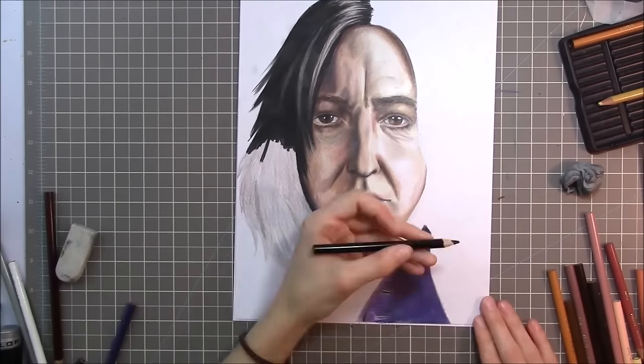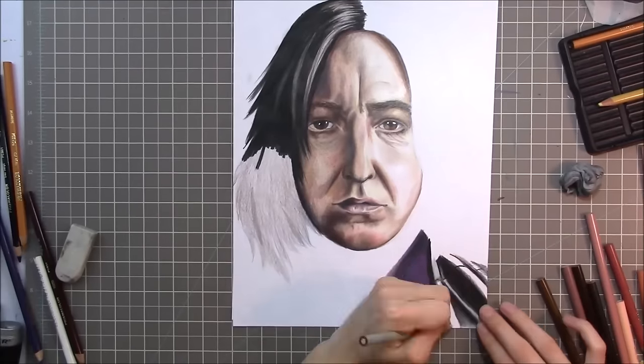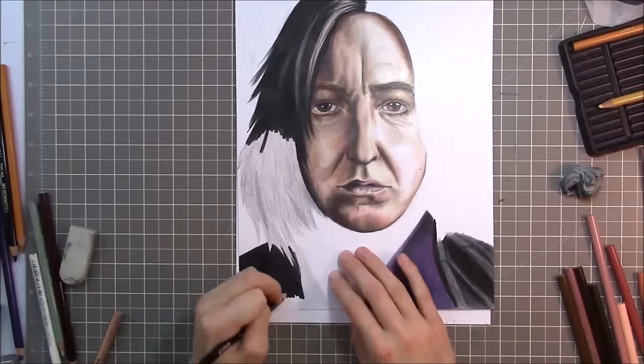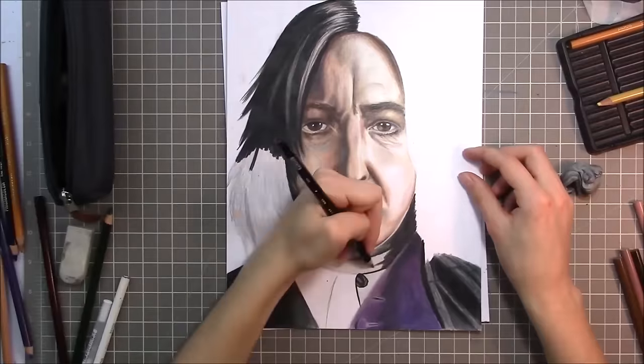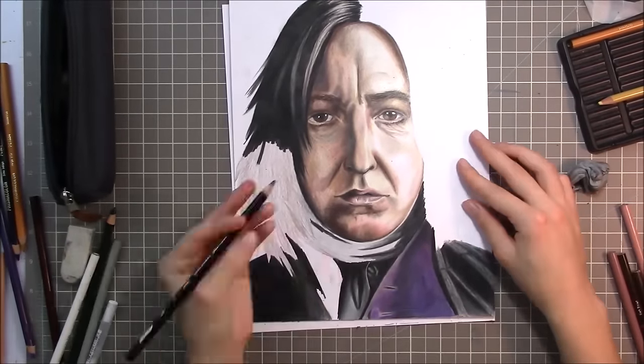The products that I'm using, in case any of you guys want to know, are Prismacolor Premier pencils, and this is from the Skintone set. I did use a purple and a green from just the normal 24-pack, but everything else is pretty much from the Skintone set.